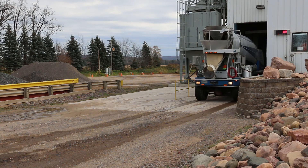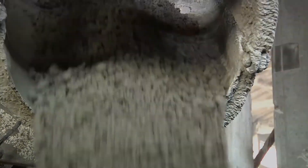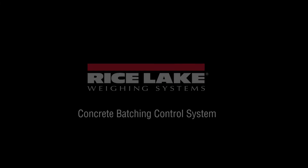Whether you run a portable, central mix, dry batch, precast, or ready mix plant, take it to the next level with Rice Lake's CB3 Concrete Batching Control System.